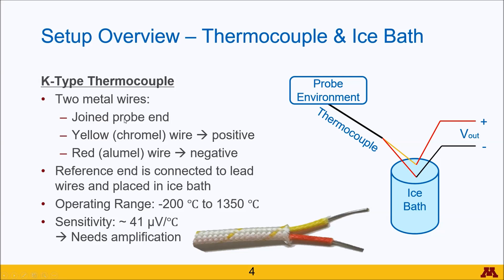That twisted end acts as a probe which you place within your probe environment — in our case, air. On the other end, these wires are not connected to each other but rather to copper lead wires, with the positive copper lead wire connecting to the yellow chromel wire, and the negative copper lead wire connected to the red alumel wire.